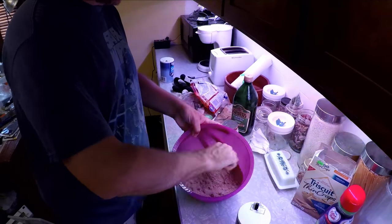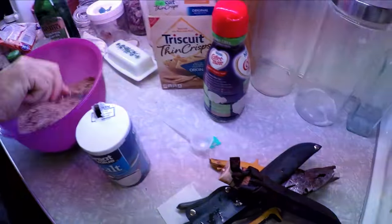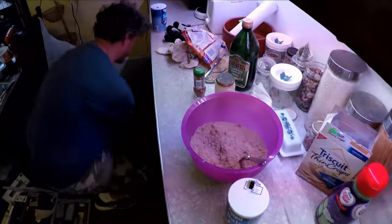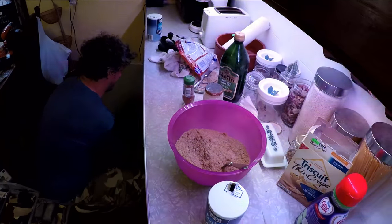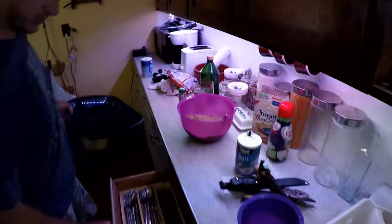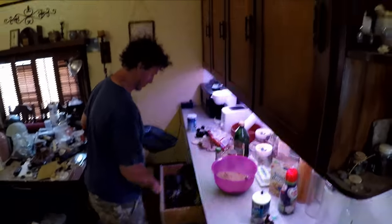All righty. We're not going to use the Triscuits. I'm going to grab a pan and grab a spoon. I want a bigger spoon than that. Into the drawer of wonders.